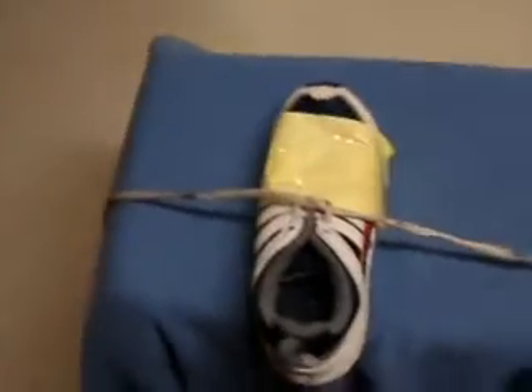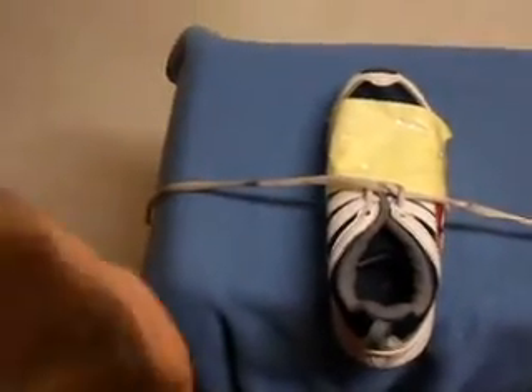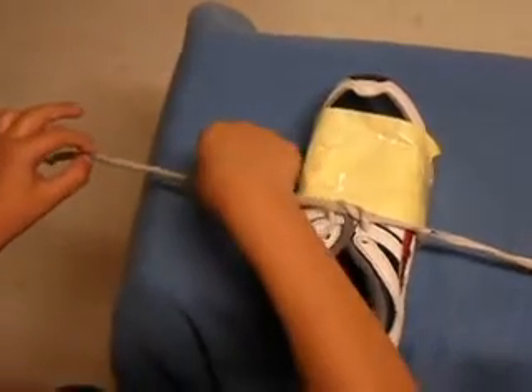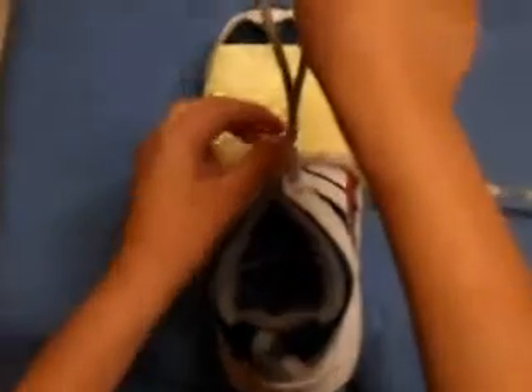Now how do you make the loop? One, pinch one, pinch two, pinch three.